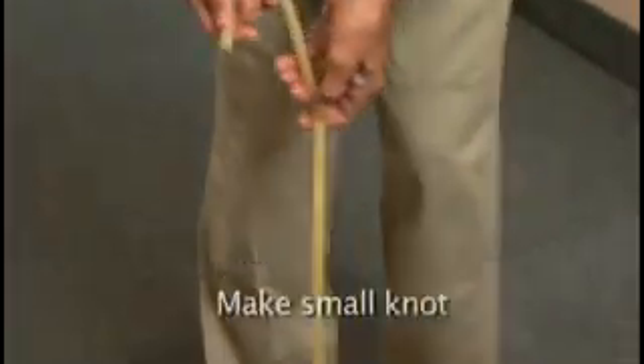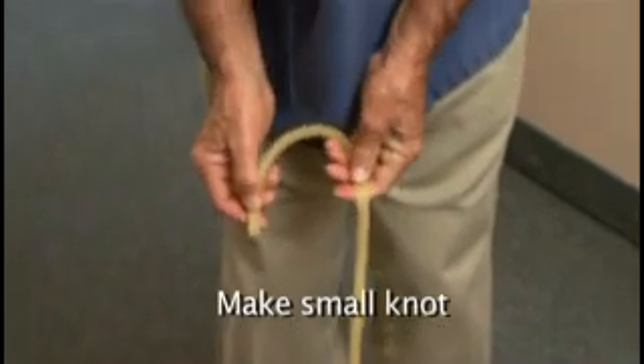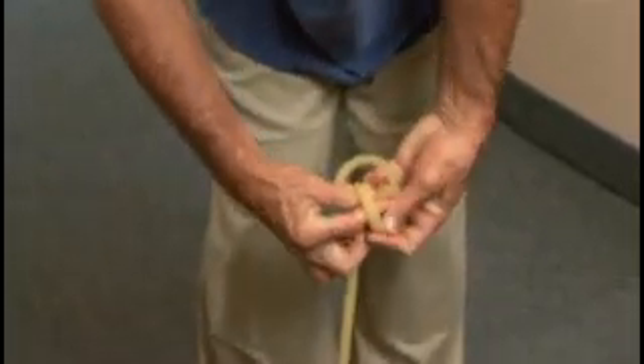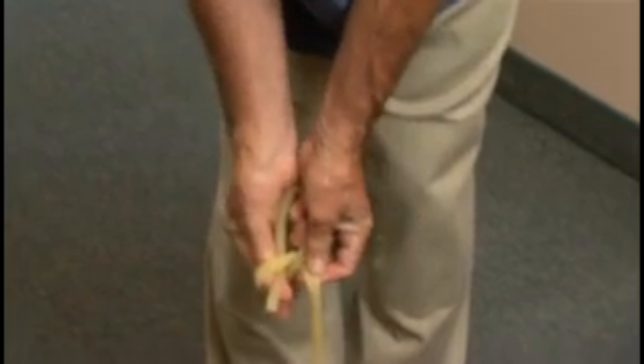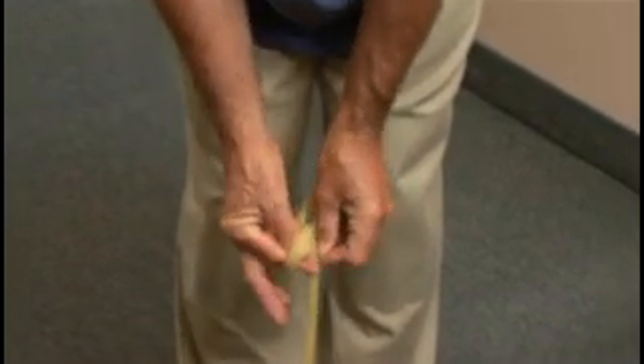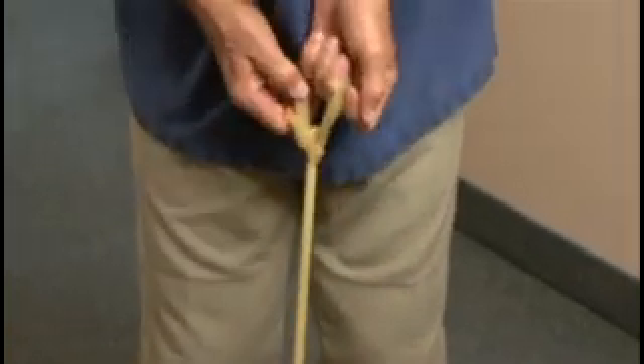Stand on the tube. Form the loop in your left hand like this. Go over and form a loop around your two fingers. Under and around the tubing, pulling it through the loop.